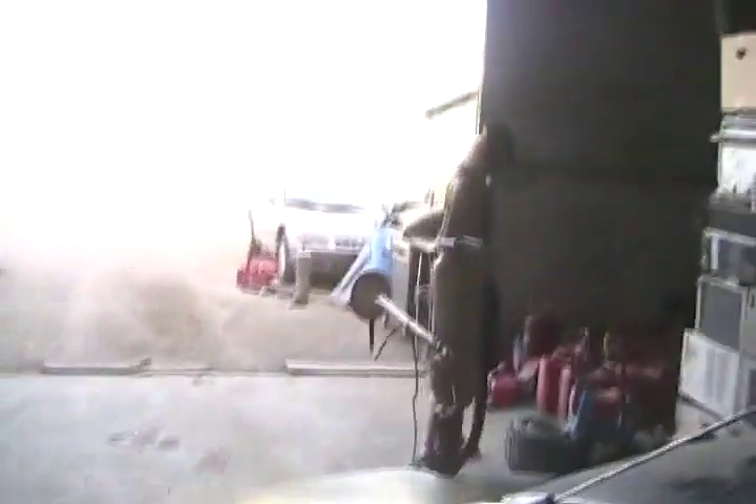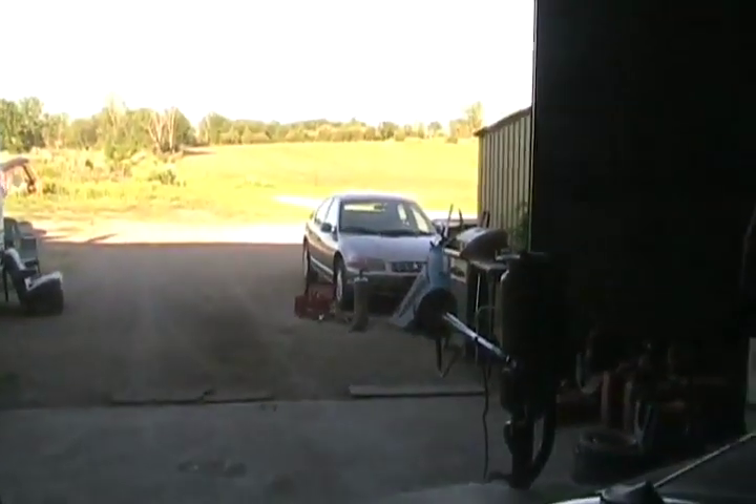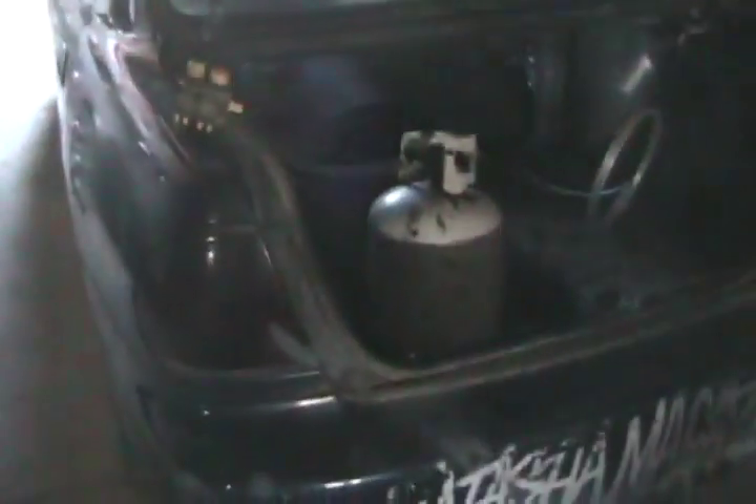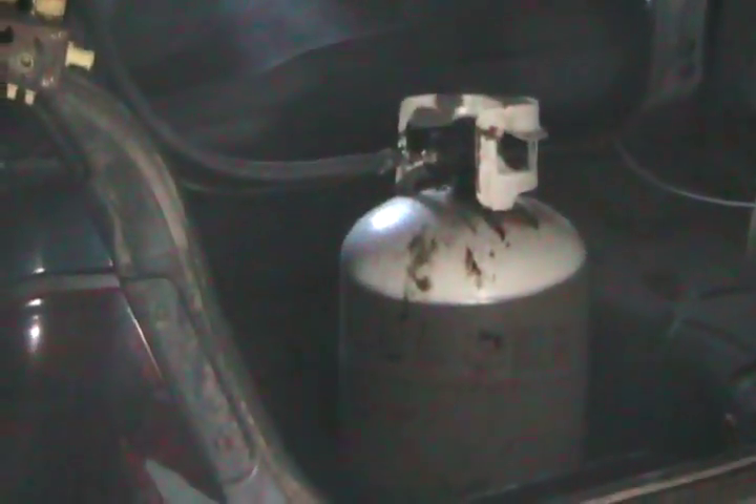All right, let's close those doors up a little bit so we can get less light. And in the trunk of my car is a propane tank. All righty. Rick's the new victim — I mean, he's the same victim again.